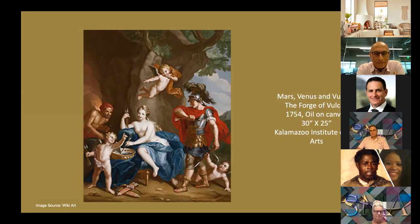Vulcan was born extremely ugly. His mother Juno tried to throw him off a cliff but failed to kill him. So instead she put him in a volcano and told him to stay there for the rest of his young life. He somehow grew to control even the fire of volcanoes and grew up to be a very talented blacksmith for all the gods and goddesses of Olympus.